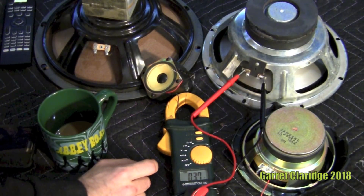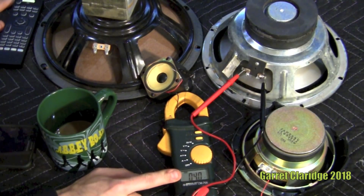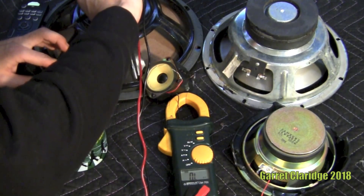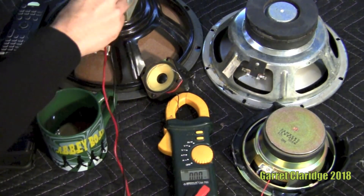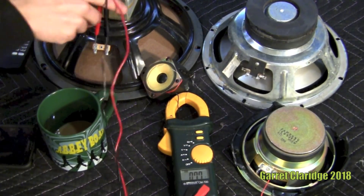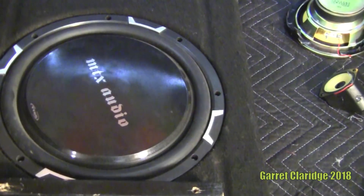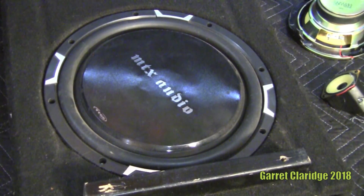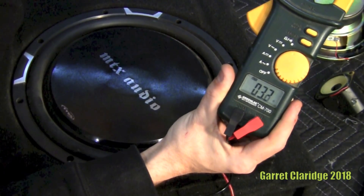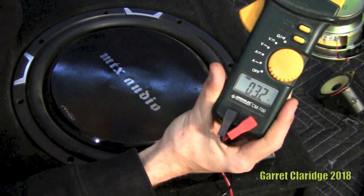So here's our 6-ohm driver measuring 5.5 or 5.6. By far not the most perfect way to check your speakers, but it gives you a general idea. Like if you were doing a guitar cabinet with 4x12s and had to wire it a certain way, you'd definitely want to know the impedance at the end. A couple things to remember: you want your driver flat with no obstructions — if I touch this we get a wild reading. You don't need to worry about positive and negative; either way is fine. DCR will vary from speaker to speaker, so don't be afraid if the numbers seem a little off — it's more of a ballpark figure.